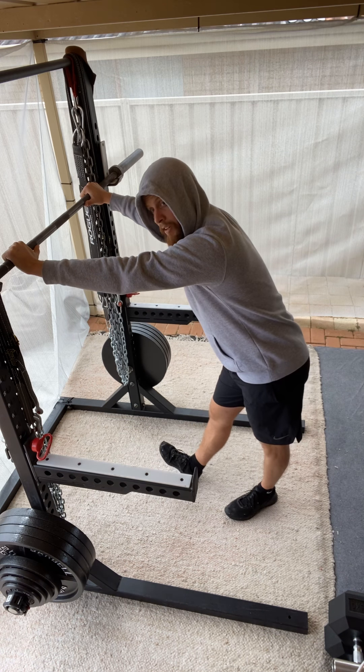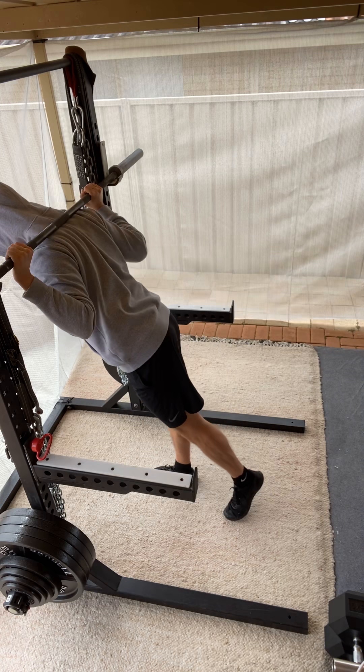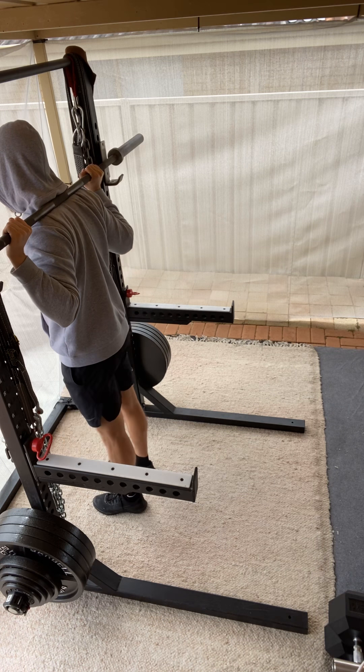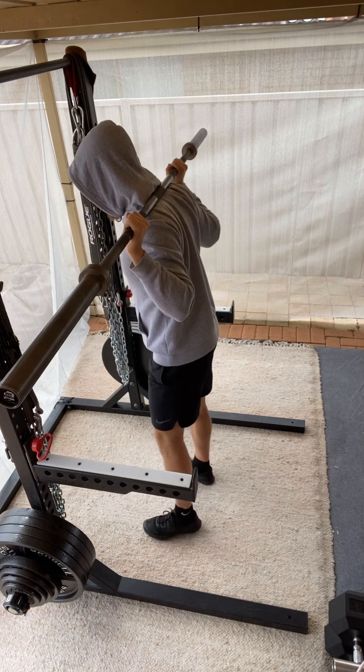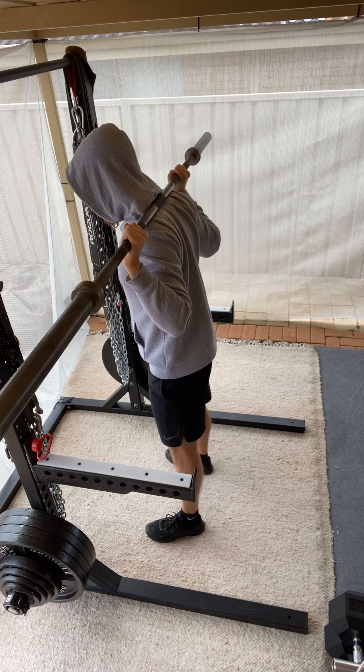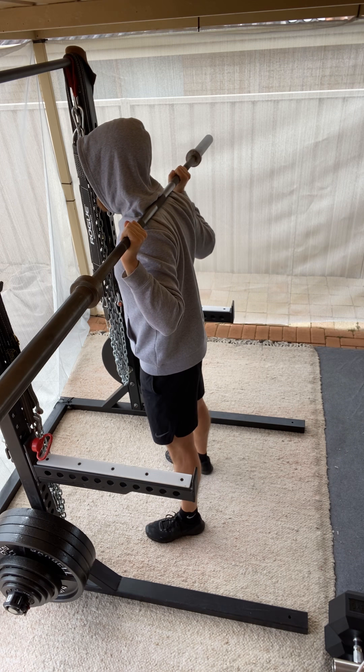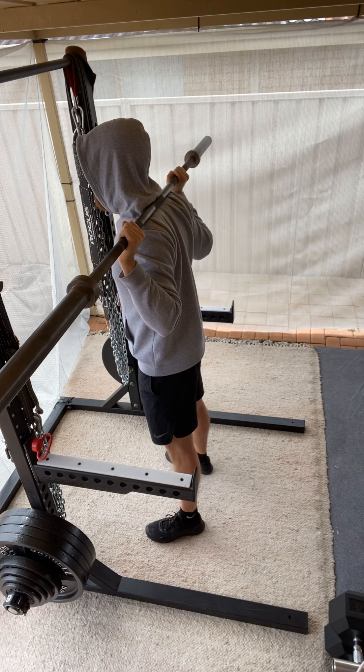So it's going to look something like this. Notice the higher bar position. I'll likely also have a slightly narrower stance, and I would also likely be wearing my weightlifting shoes under normal circumstances, but for the purpose of this video this will do just fine.